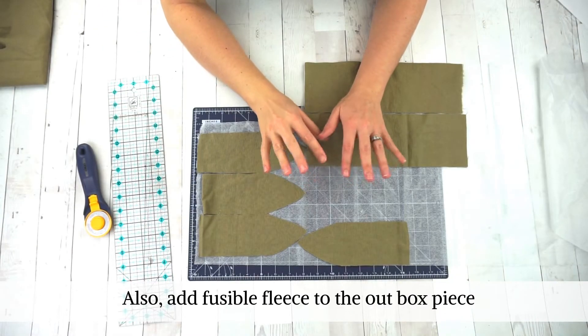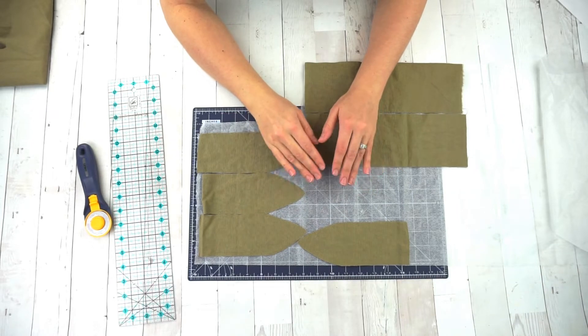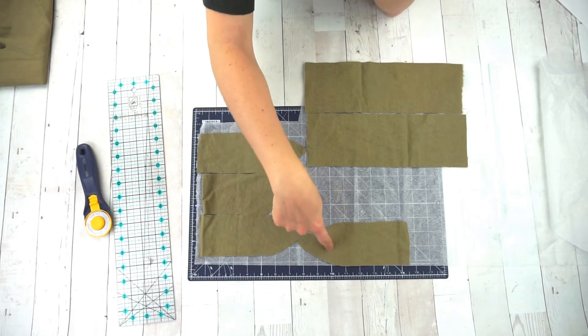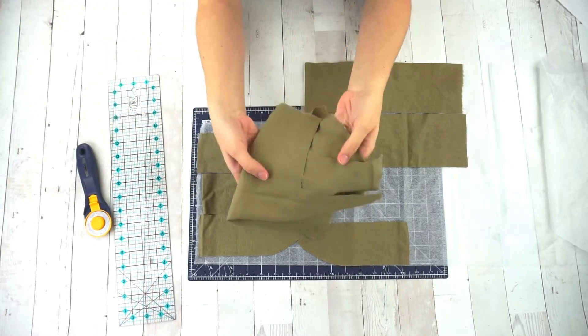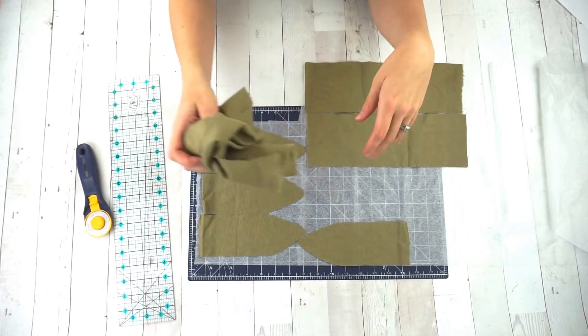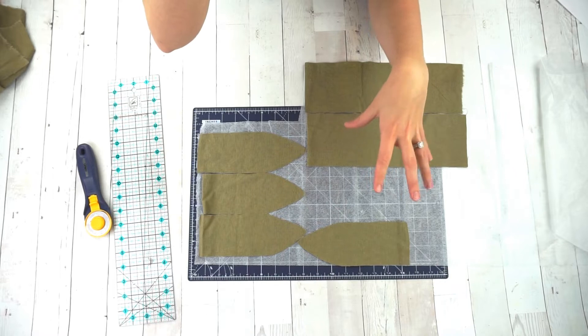Now we are going to cut some interfacing for a lot of the pieces to make it stronger and more firm. Each ear is going to get interfacing and each strap is going to get interfacing. I'm also going to interface the outside fabric and the lining, and that will give the box the right shape and structure.